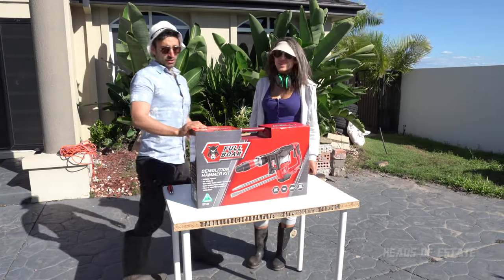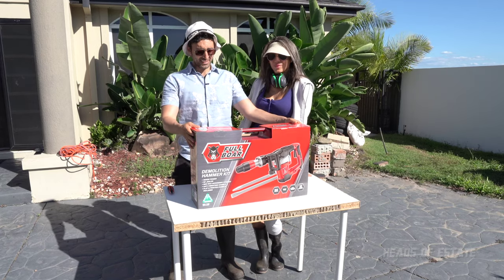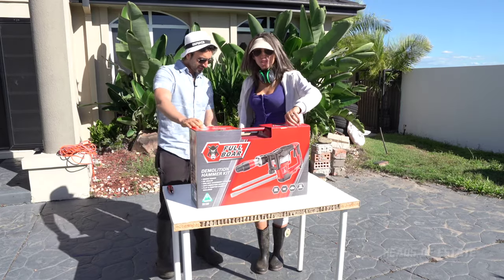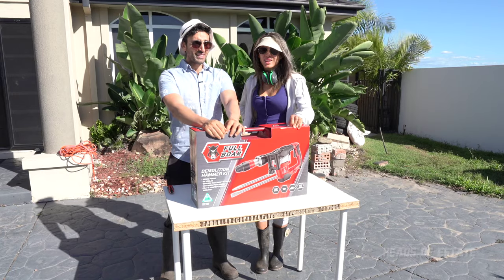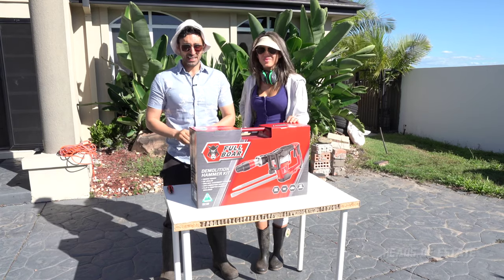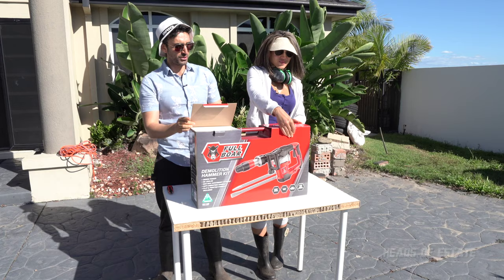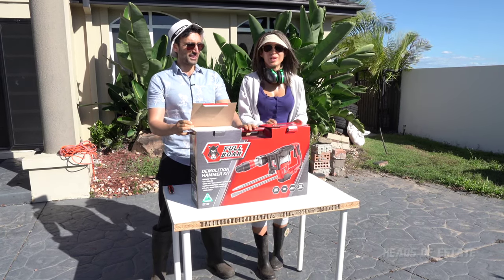Hey guys, welcome to the show! Today we have the Full Bore demolition hammer kit — an SDS Max demolition hammer. This is the ultimate SDS you can get on the show. It's got 32 joules. What do you use this for? This is for demolition — we can break up tiles, dig, break stuff. There are more powerful models but they get heavier. Last time we tried a Full Bore SDS Max and it wasn't powerful enough for the digging I wanted to do, so we got the next level up: 32 joules, double the power.